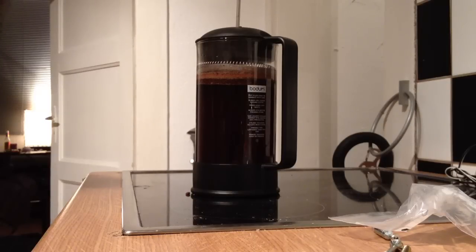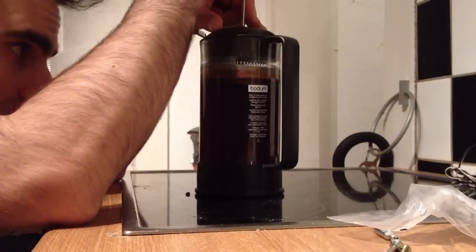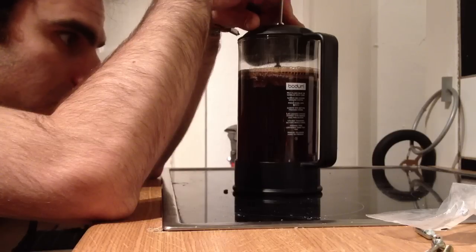Hey ladies and gentlemen, this is DJ Hourglass, and this is how you make German coffee by hand. Put the Pulver in the hot water, you let it cook, and then you press down using this sweet nifty invention here, made by a German or French or something.